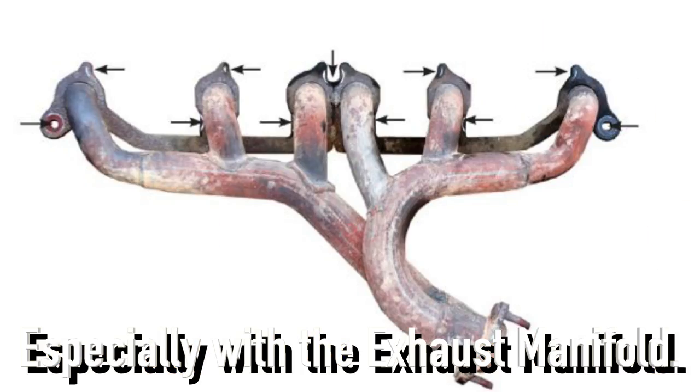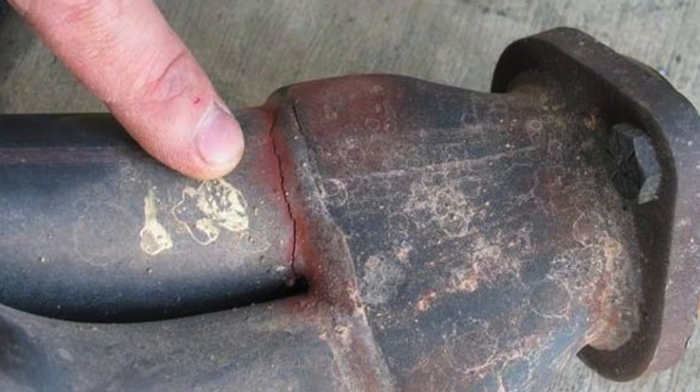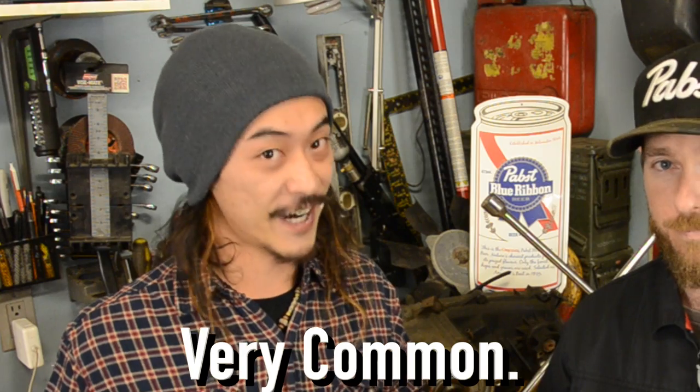Exhaust leaks are common in Jeeps with a 4L engine, especially with an exhaust manifold. Ours was leaking from a crack in the collector where the tubes joined together. Very common.